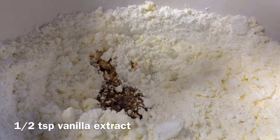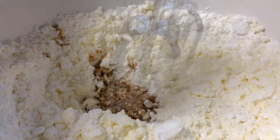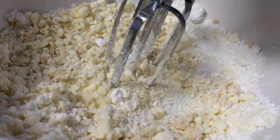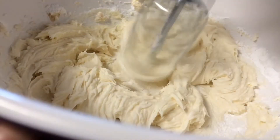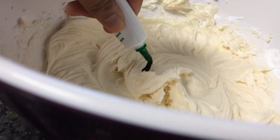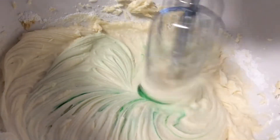Next we're going to add our extracts, such as vanilla and peppermint. Then we're going to add half a tablespoon to two tablespoons of milk, just depending on the consistency — you may not need all of the milk, so just add a little bit at a time. I'm dyeing mine green for the theme, but you can also dye it blue because I think that'll look really nice with the rainbow.